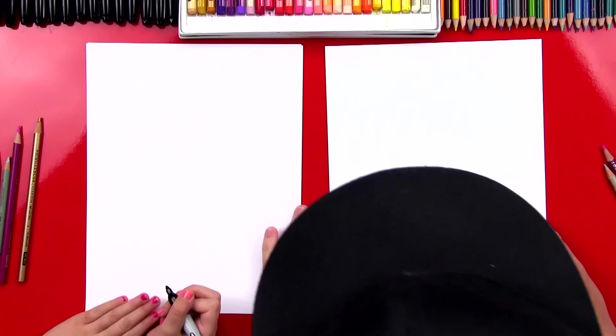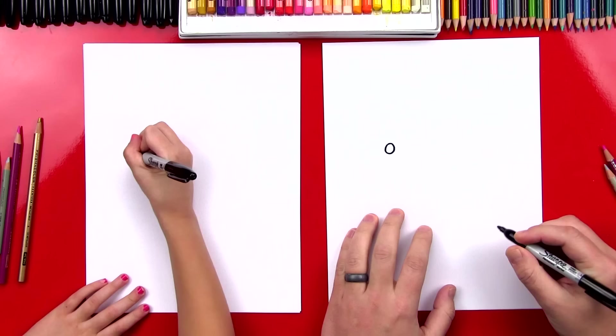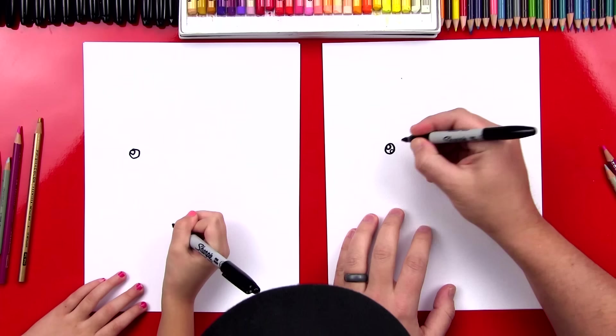First we're going to start by drawing our unicorn's eye, and we're going to draw it over here in the top left. So we're going to draw a circle — not too big. And then inside of the circle we're going to draw a smaller one, and at the bottom I'm going to draw another one also. Then we're going to color in the big circle, but leave those little circles white.